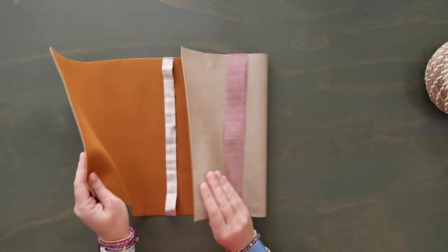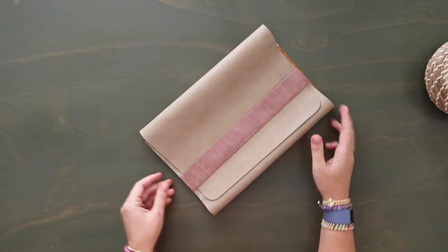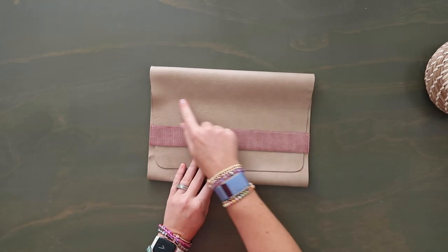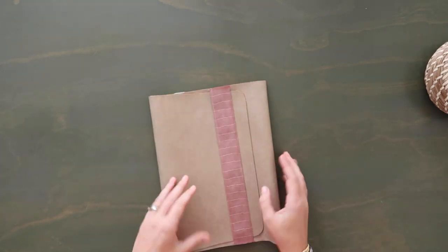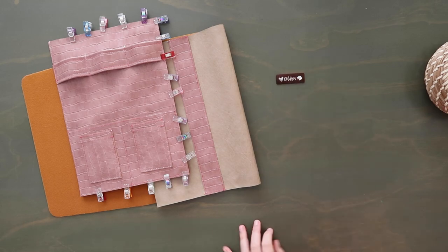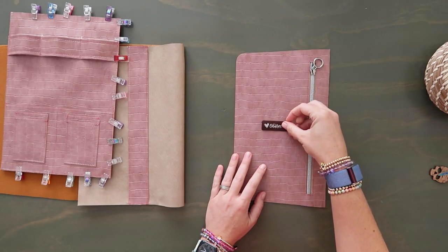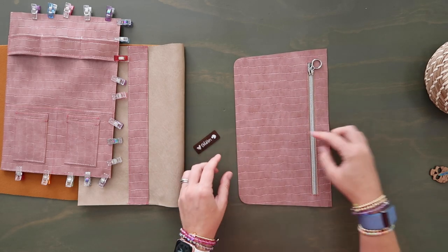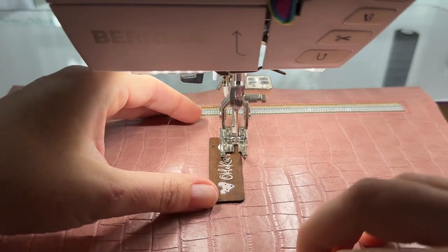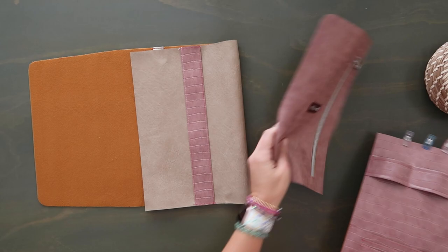Once you have the strap on there, you can kind of test this out and see how it's going to look in the end. If you want to add any embellishment — a name on the front or something on the back — now's the time to think about that. Before we put all this together, I still need to add my bag tag. I'm going to take my little zip pocket and add my bag tag centered on there — I'll find the midpoint, tape the tag down, then go to the sewing machine and topstitch along all four edges of my tag at an eighth of an inch seam allowance.